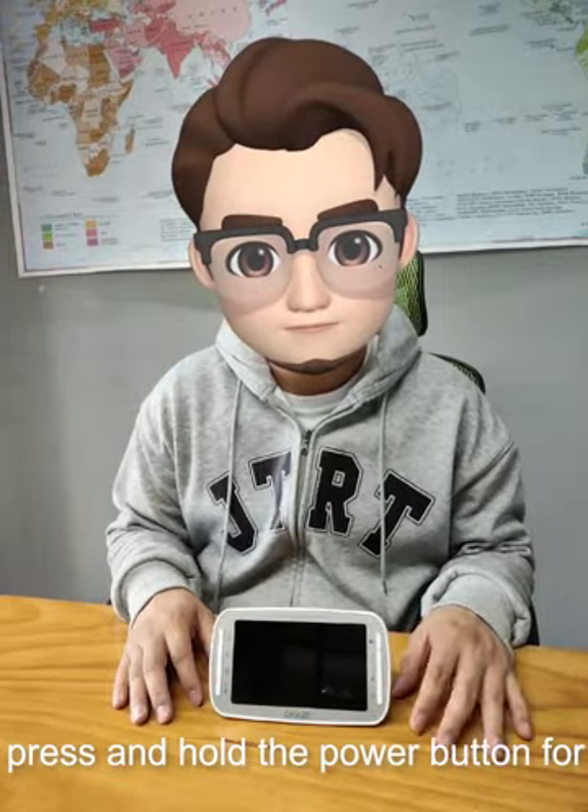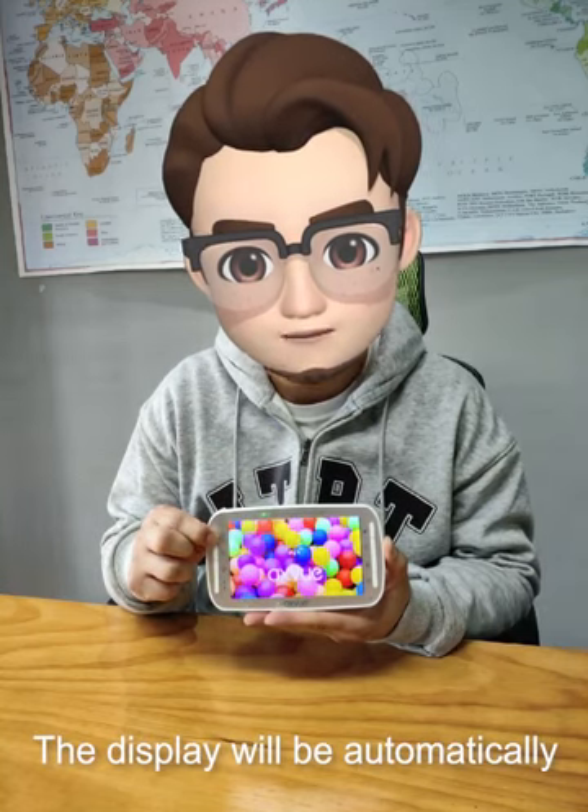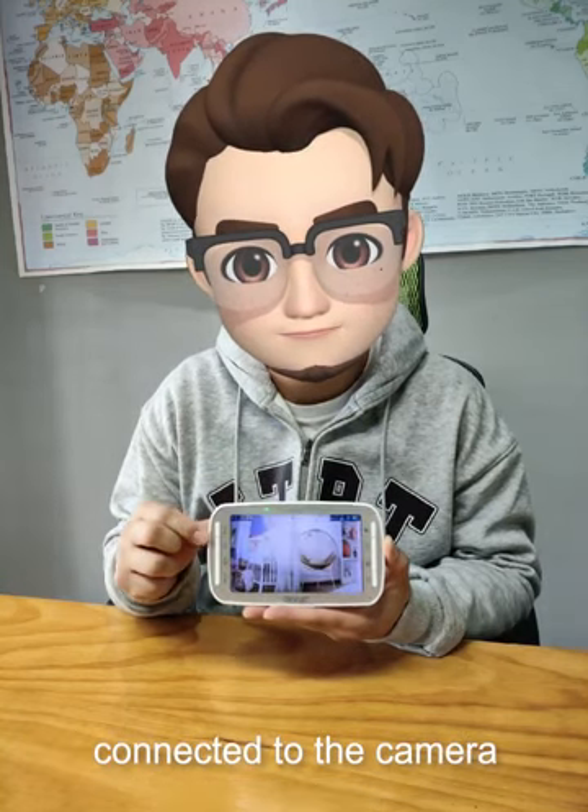Make sure the power is on, then press and hold the power button for three seconds and the startup screen will appear. The display will be automatically connected to the camera.